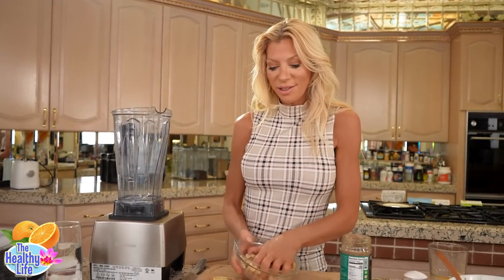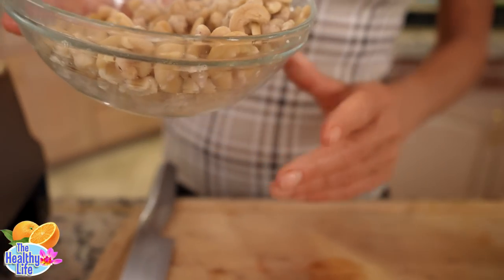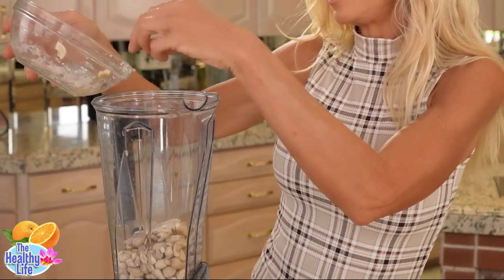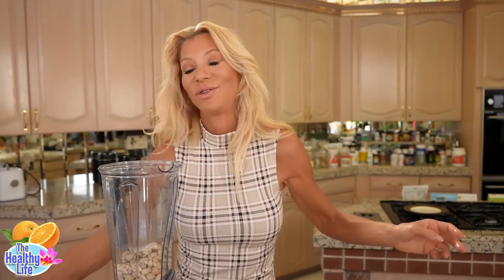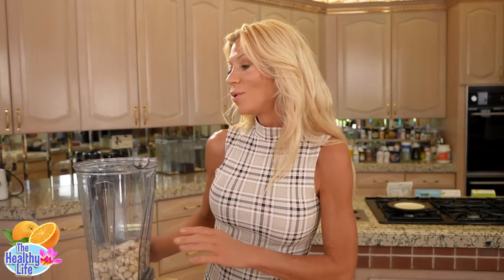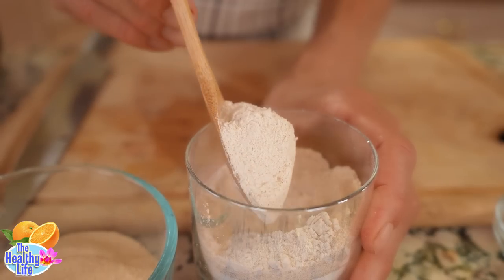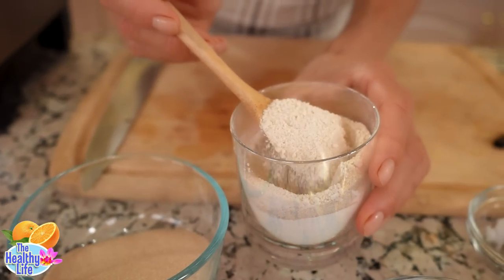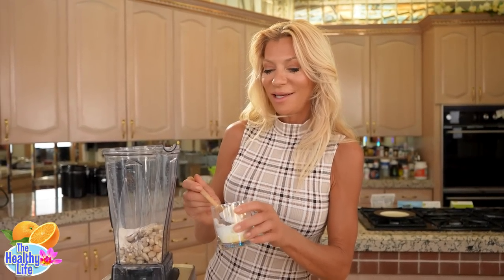I soaked these cashews last night and then I froze them, trying to get that silky, creamy texture. Soaking will get that, and then I took it a step further — when you freeze your nuts, you are changing the structure of them even more, and I strongly feel that you get an even smoother, creamier dressing. For the sweetener in the dressing, I am going to put powdered Marcus sugar. I just put the granules in the blender and blended it on high to get powdered sugar, so it gives it more of an icing-type texture. It's just lovely.